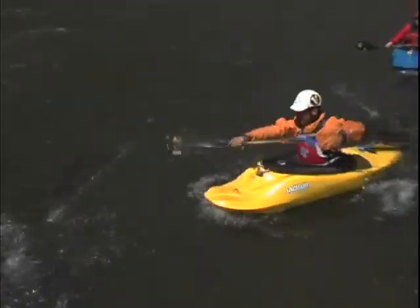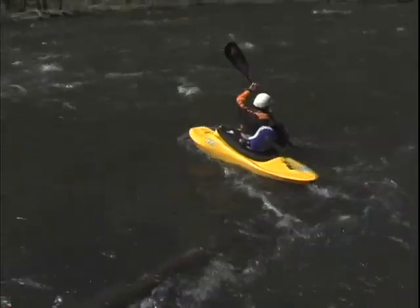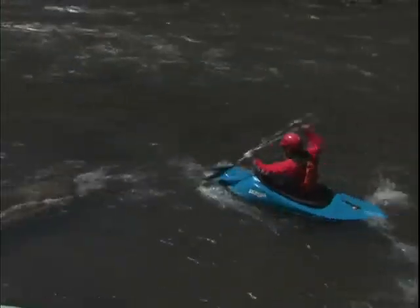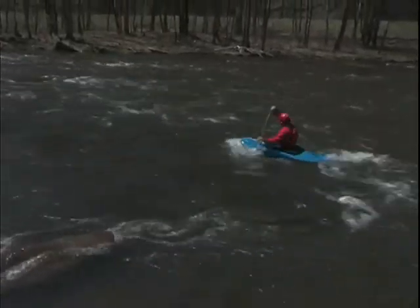Now if you remember, we were peeling out at a 45 degree angle a little bit ago. With the ferry, we're going to peel out pointed a lot more upstream. Instead of 45 degrees, we're going to peel out at 10, 20, or 30 degrees at the most.